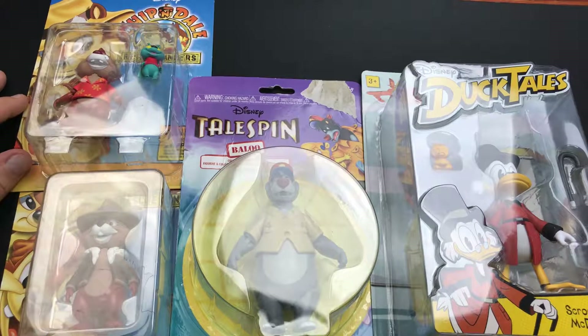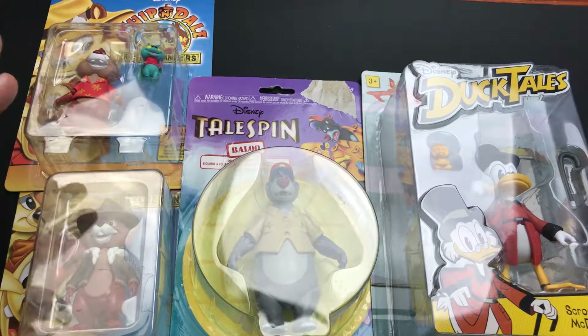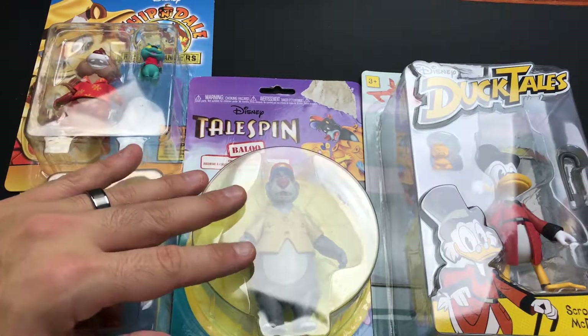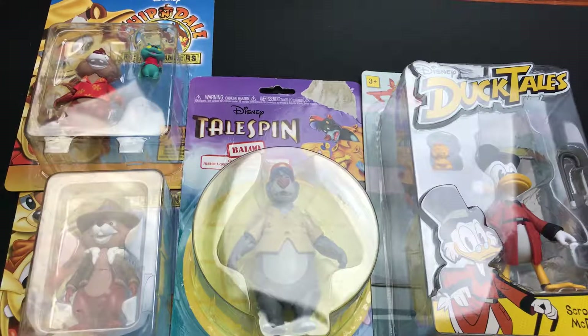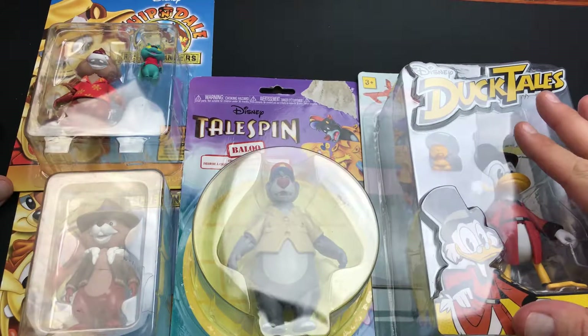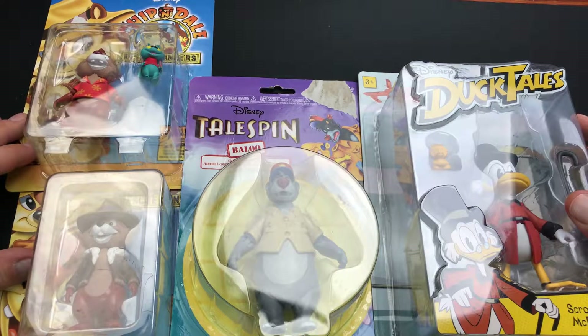Hey everybody, we are back with the retro toy pickup. We got a nice little bundle of Disney toys, and we got two different toy manufacturers. We got some Funko toys here — Chip 'n Dale and Blue Bear — and over here Fat Mojo's rendition of the new DuckTales line of toys. We're just going to unbox these, compare them a little bit, and see which brand has a better edge in the toy-making game.